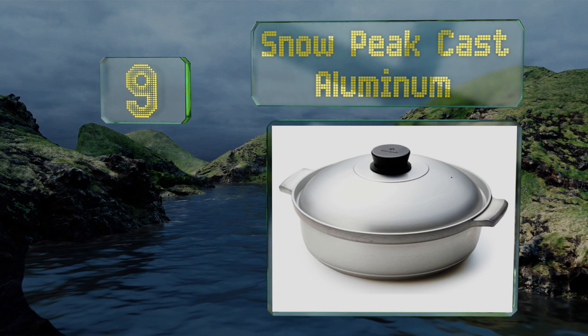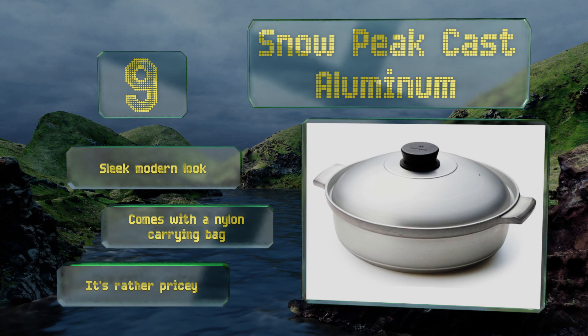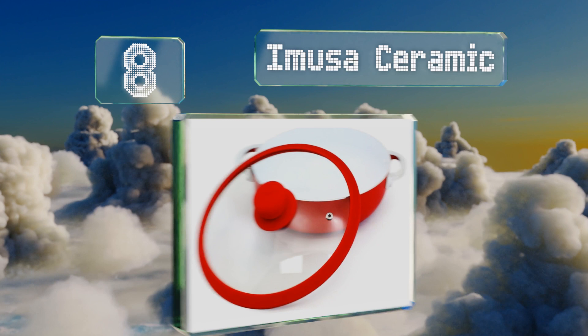At number nine, designed to stand up to the elements, the Snow Peak cast aluminum is great for cooking over a campfire or on your stovetop at home. With its extra thick three-and-a-half millimeter base and walls, it retains heat well, and the large phenol resin handle is easy to grab. It sports a sleek modern look and comes with a nylon carrying bag, but it is rather pricey.